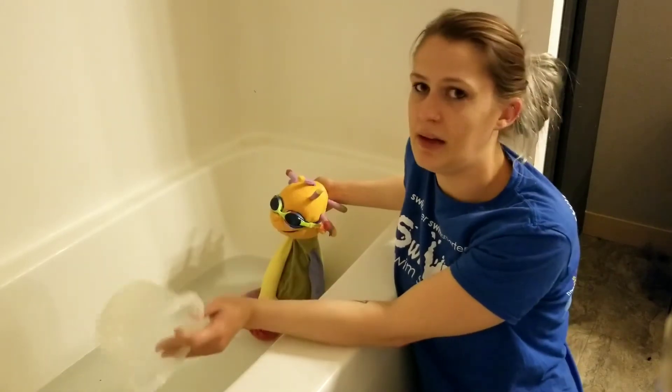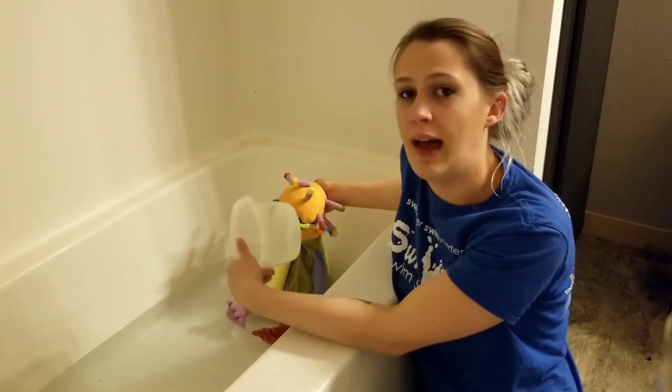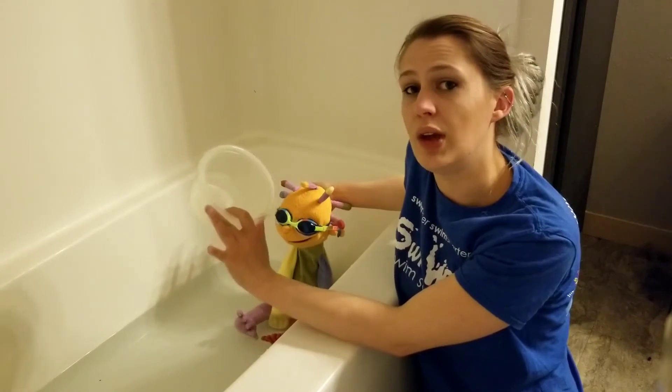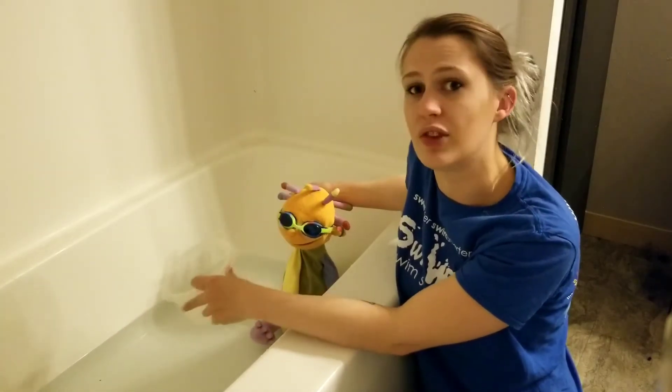Once you get their whole body wet with the rain shower bucket, you're going to move on to their head. You always want to start with washing their hair first and making sure that you're doing a one-two-three countdown before the water comes anywhere near the child's head.